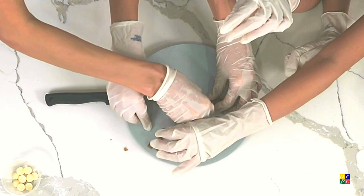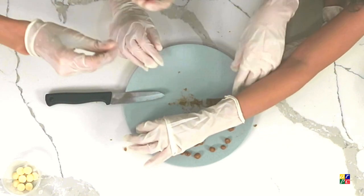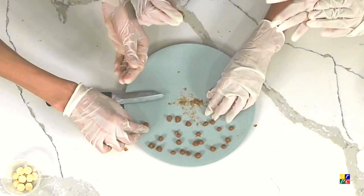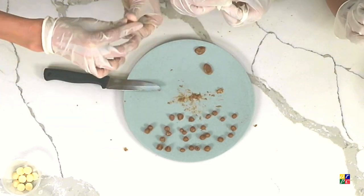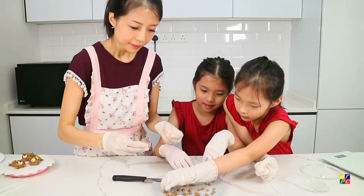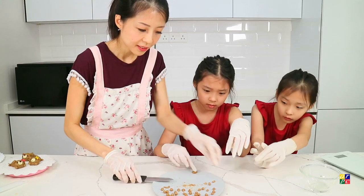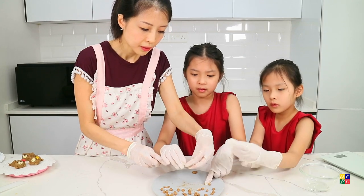Each bear has two ears, four paws, and a tail also if you want — it's optional. Once we have all the small balls, we can start to assemble.